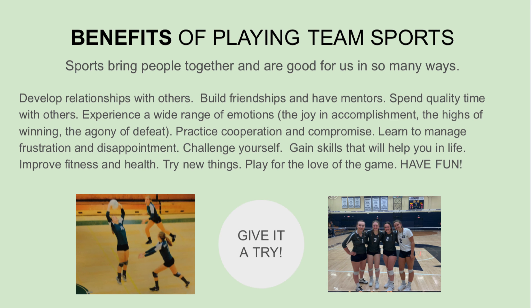Benefits of playing team sports — sports bring people together and are good for us in so many ways. Develop relationships with others, build friendships and have mentors, spend quality time with others. Experience a wide range of emotions: the joy and accomplishment, the highs of winning, the agony of defeat. Practice cooperation and compromise, learn to manage frustration and disappointment. Challenge yourself, gain skills that will help you in life, improve fitness and health, try new things, and play for the love of the game.